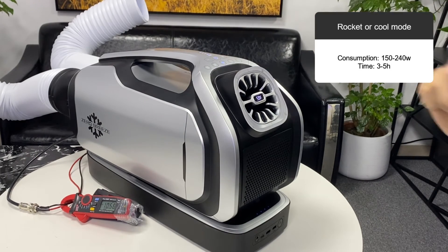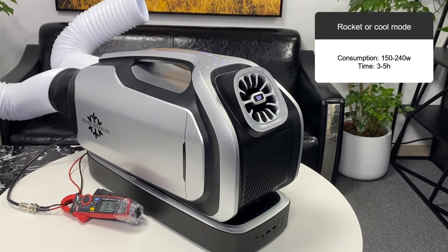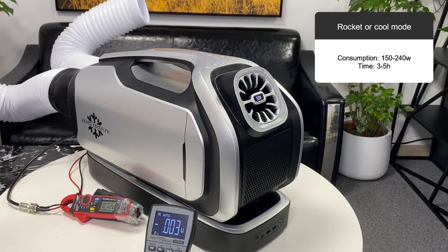The battery capacity of the Mark II is 840 watt-hours. So if kept under these conditions, the Mark II can continue to operate for 3.6 hours.